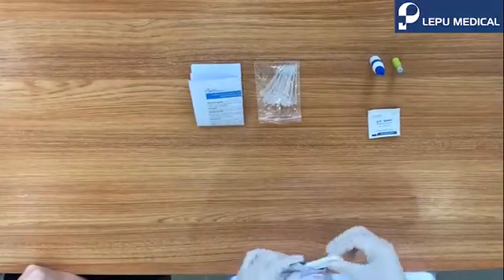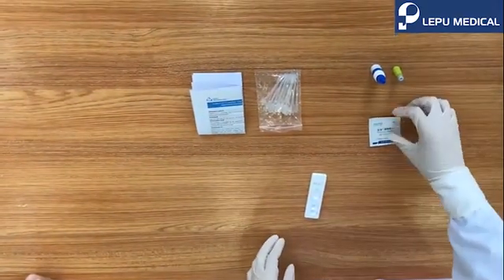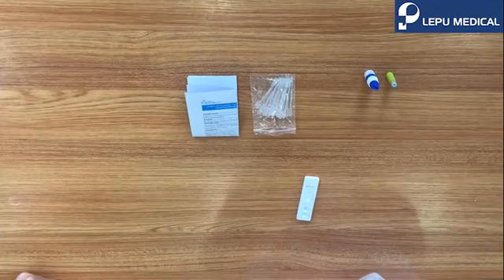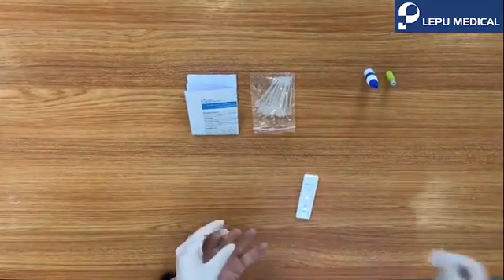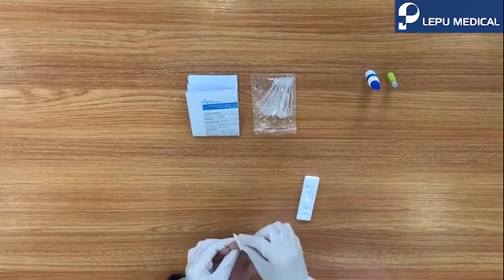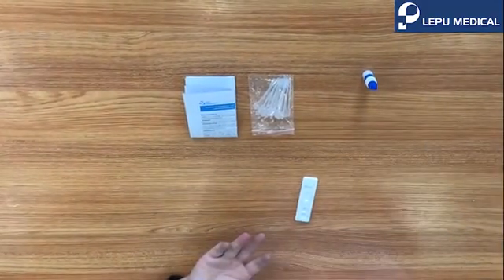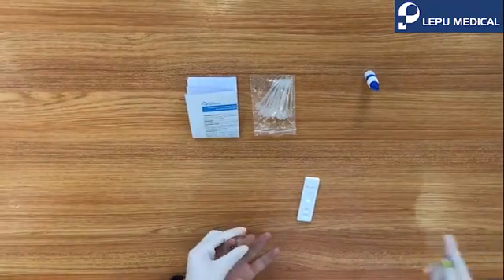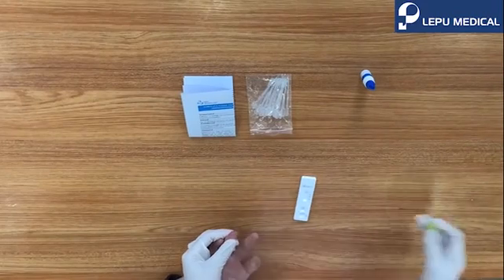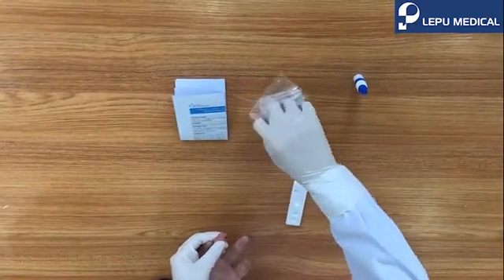Open the pouch, take the card from the pouch, and lay it down on the table. Use the alcohol swab to clean the finger. Massage the finger smoothly. Uncover the lancet, attach the needle side to the finger, and press to the end.